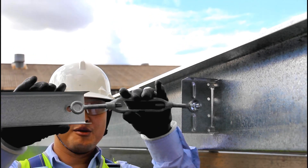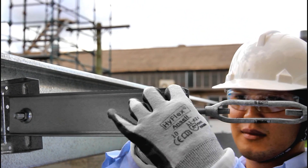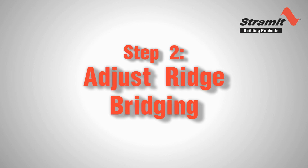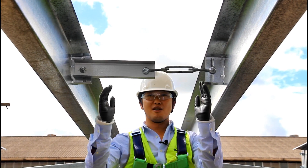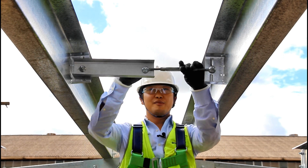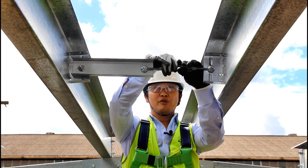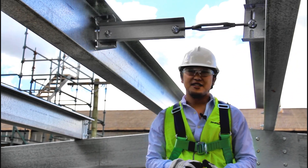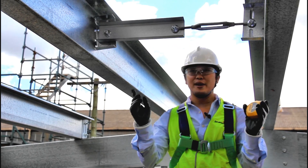Tighten the bolts connecting the turnbuckle to the locator. Next you'll need to adjust the turnbuckle so that the two ridge purlins are parallel and in line. We either open the turnbuckle to push the ridge purlins apart or close the turnbuckle to pull them closer together. You can use a tape measure to adjust the purlins, but it's actually a lot easier to have someone at ground level eyeballing the purlins and directing you to bring them closer together or further apart until they're both parallel.